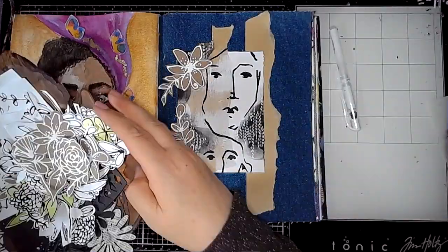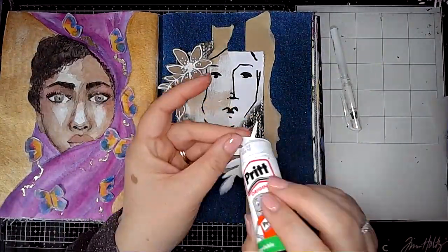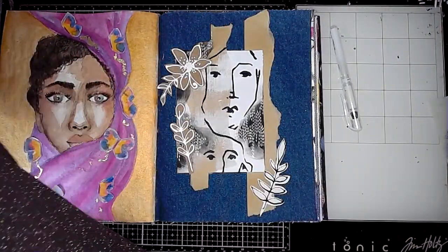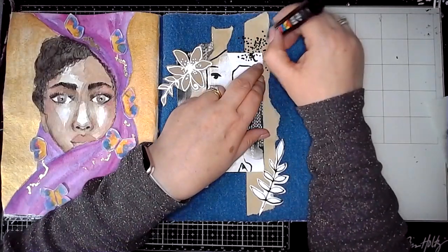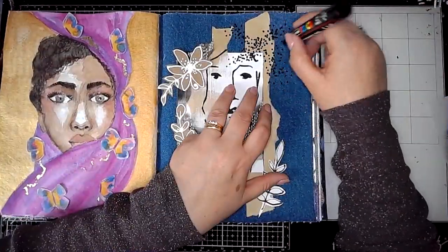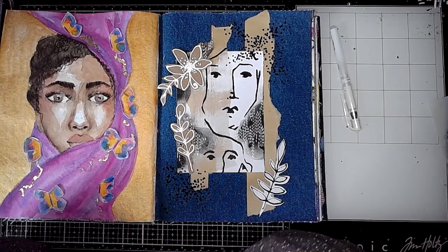Once I'd stuck it in place, I decided I wanted some more little doodly elements to go on the page, so I found a couple more pieces — this time echoing the white that was also on the piece of collage. Then I'm using a Posca pen, reverting to my dots — a bit of mark making using dots — and you can see I'm taking the dots off the collage and onto the denim, taking the collage into the page.